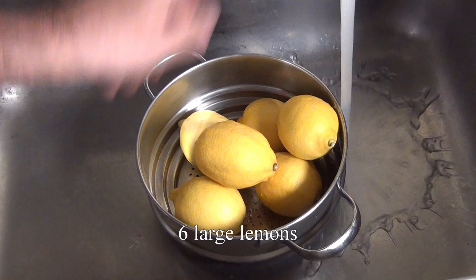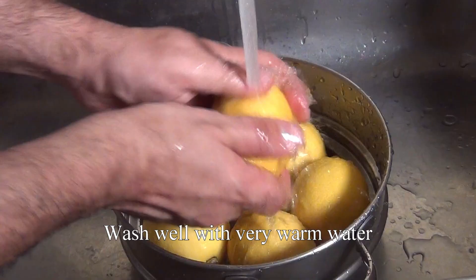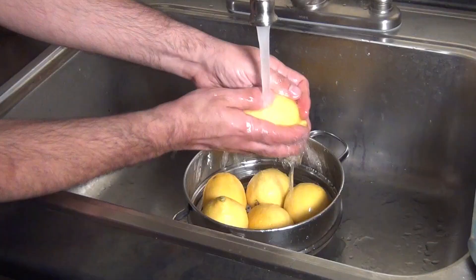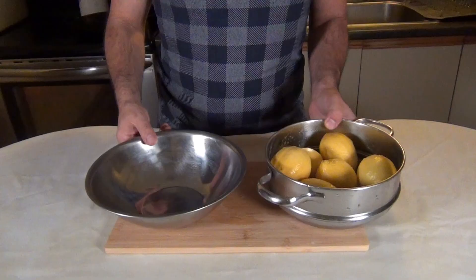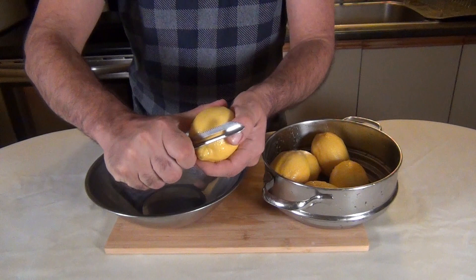We're going to begin by washing 6 large ripe lemons. For State Fair Lemonade, please go for the best quality lemons you can afford. I'm using fairly hot water and a lot of friction — you want to get those lemons as clean as possible. Now we have to remove the skins, and the best tool for that would be a vegetable peeler, but not my vegetable peeler. While it's great for peeling potatoes and carrots, whoever designed it did not have State Fair Lemonade in mind.